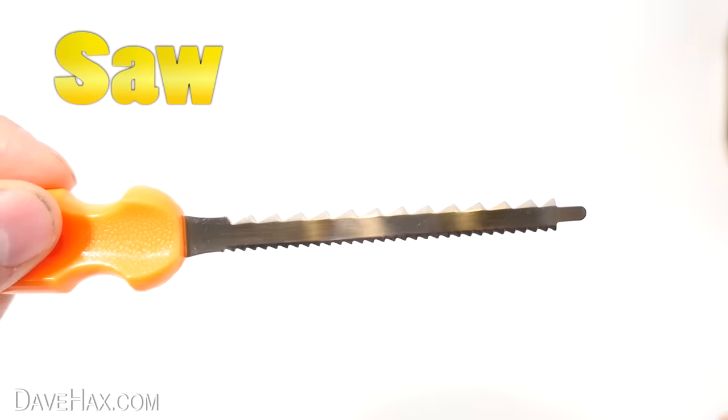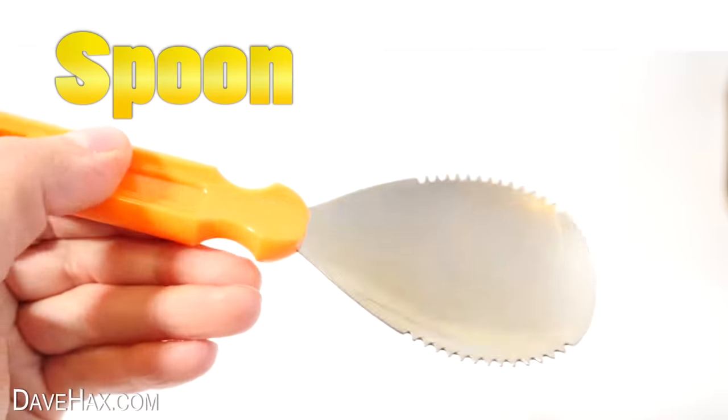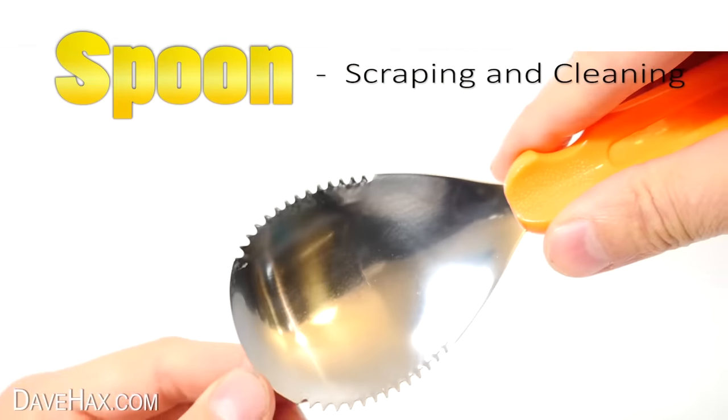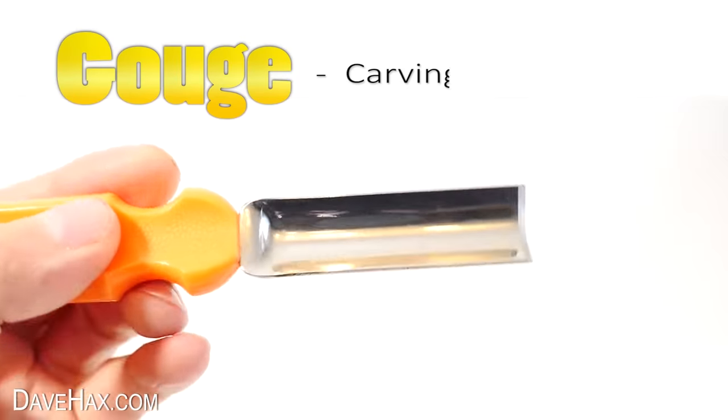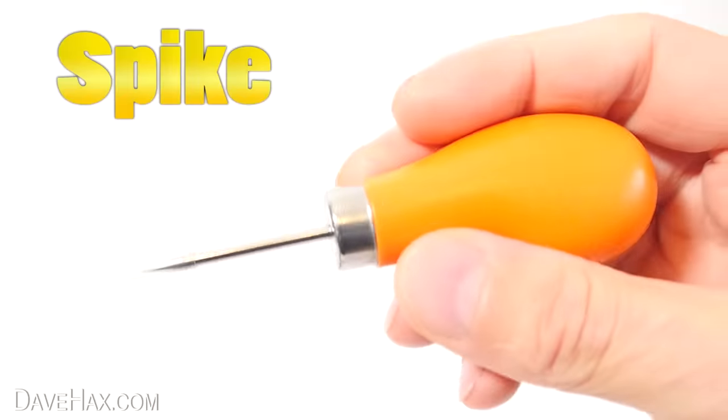There are a couple of different saws which we can use for cutting out the top and for carving. This serrated scraper spoon to scoop out the seeds and the innards. This curved gouge to help us with carving and hole cutting. And this spiked poker which will help to remove bits and push through holes.